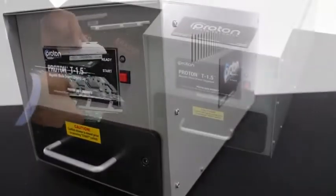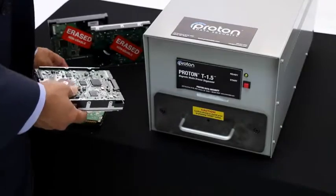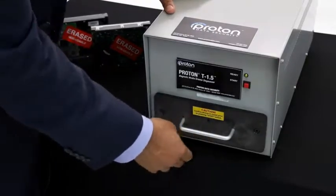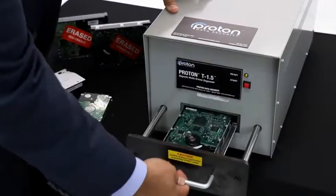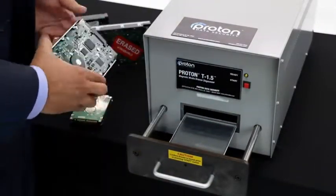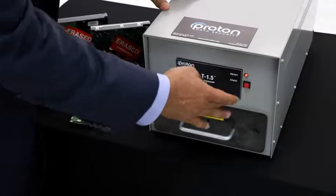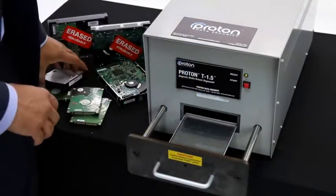You simply take your hard drive, laptop drive, or tape media, open the drawer, place the media in the drawer, shut it, and that fast the cycle is done and your hard drive or tape is totally erased. It also works for laptop drives and tapes.